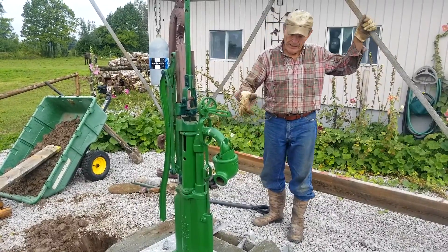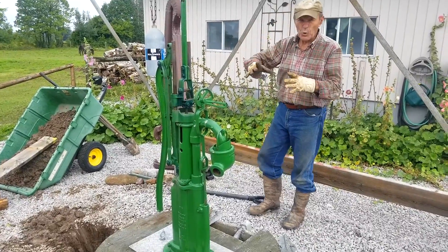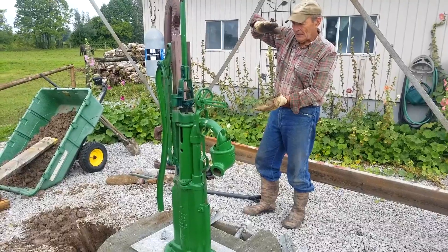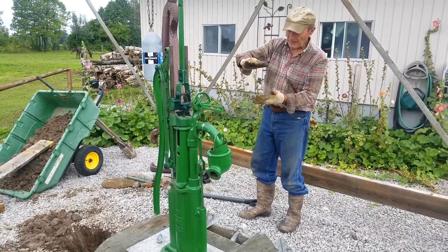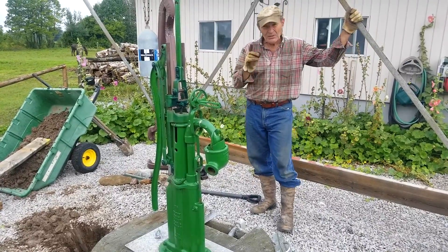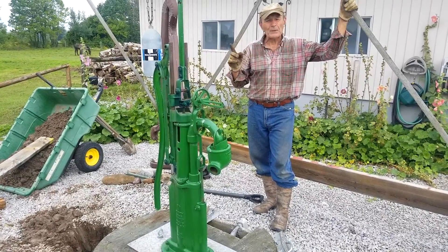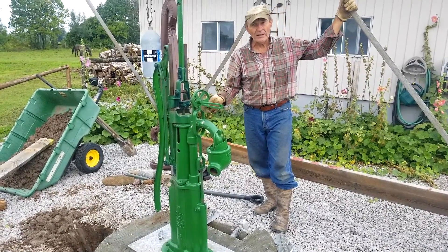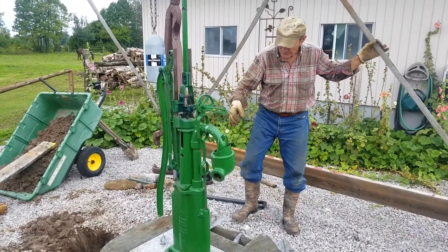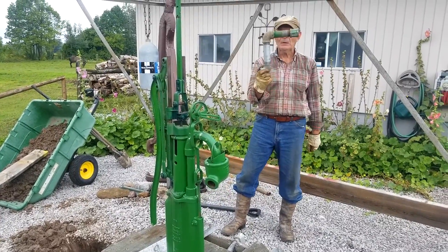This is a dug well that uses 36-inch cement tiles — they're called tiles, or tubes — 36 inches in diameter and 30 inches deep, stacked on top of each other, 50 feet of them. That's what actually forms the well. In order to limit the height of the water, I decided the easiest way was to simply put a hole in the side of the well — in one of the tiles, just make an inch-and-a-quarter hole. I made up this little fitting here.